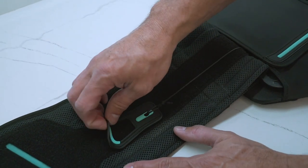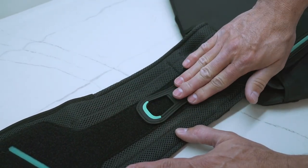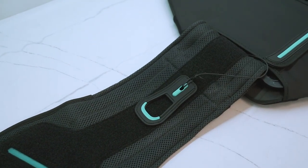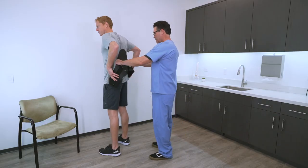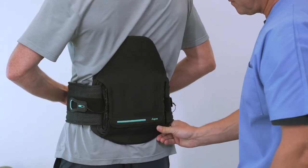To apply the Horizon Pro brace, first make sure the pull tabs are close to the back panel so that the brace can be fully extended. Next, center the back panel in the middle of the back as low as is comfortable.